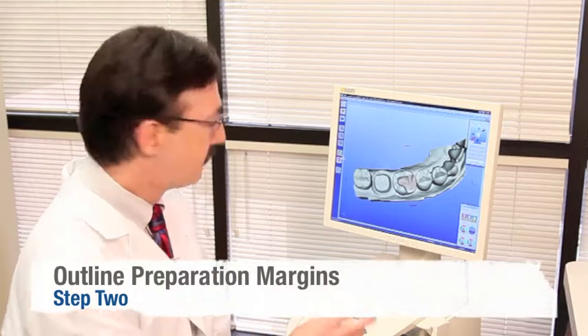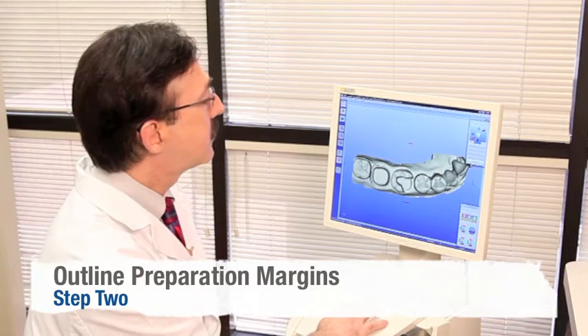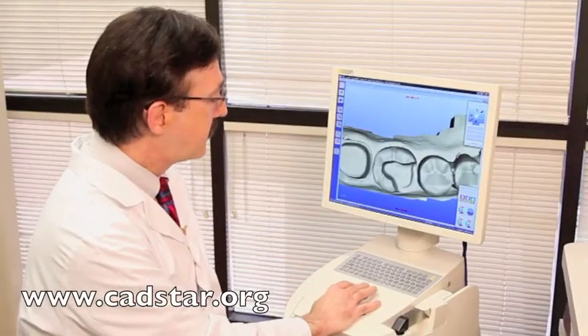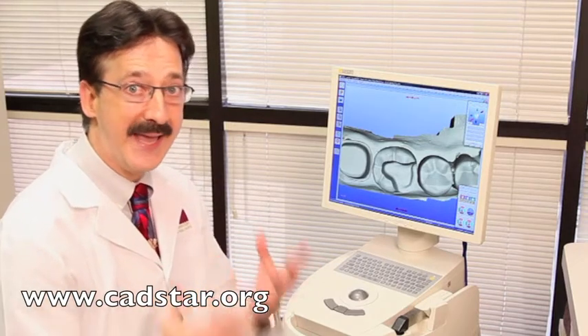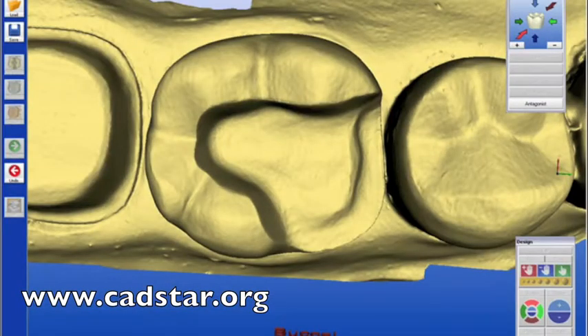Step number two is to prepare the margins — we'll hit the next button. This is where we're going to trace our margins. We need to find a very clean margin, and that's why it's important to have a clean preparation. I finish my preparations with a red finishing diamond. When it's precise, the computer will see that and give you excellent closed margins. We double-click the left mouse and notice how the computer will find the margin for you. I'm tacking it down with one left mouse click, then double-clicking back on my red dot — and I'm ready for tooth design.